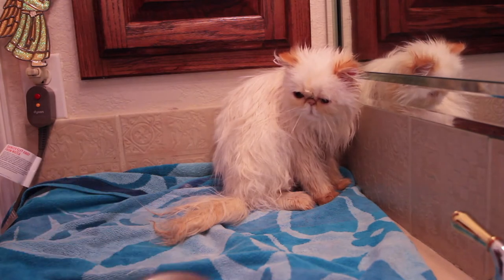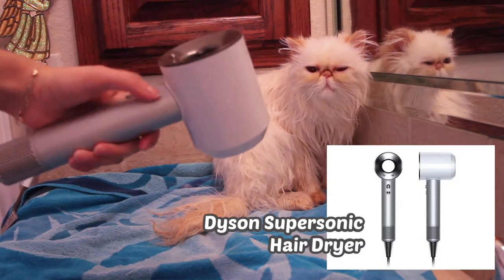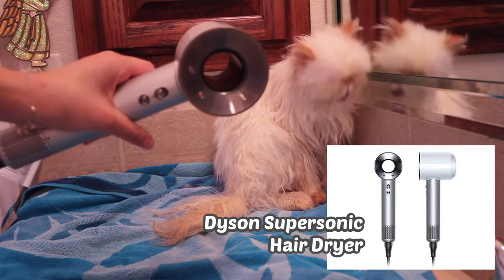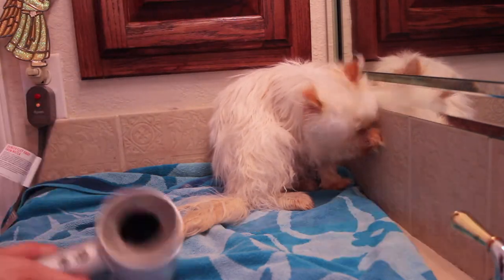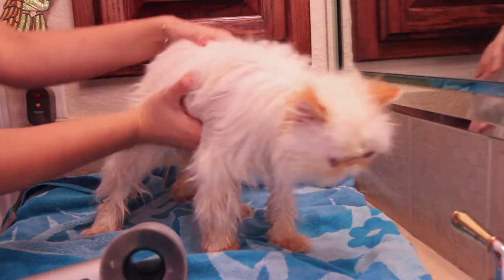For blow drying, I like to use a Dyson Supersonic hair dryer. I like this one because it's relatively quiet compared to its other blow drying counterparts. I'm going to insert a clip where you can actually hear the sound this dryer emits.